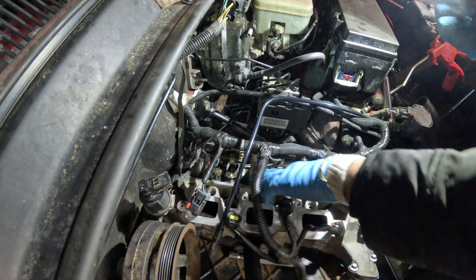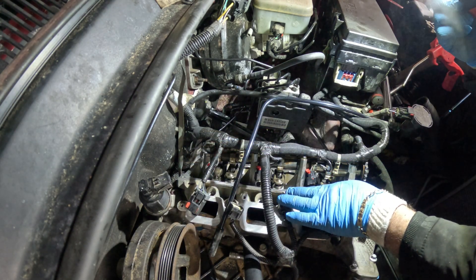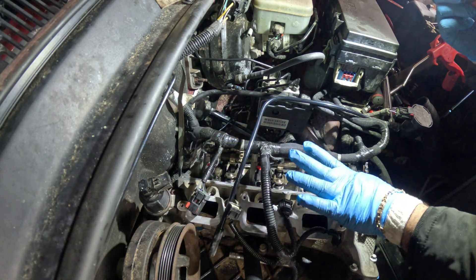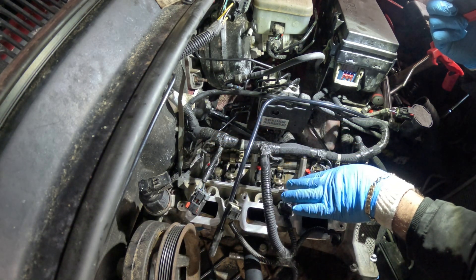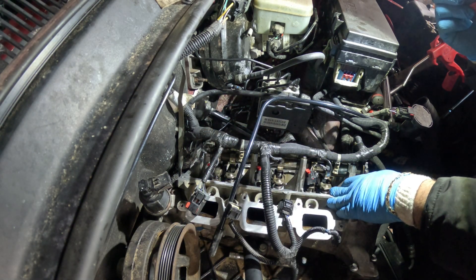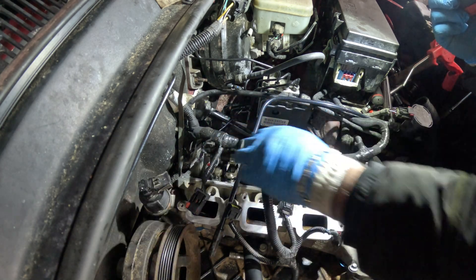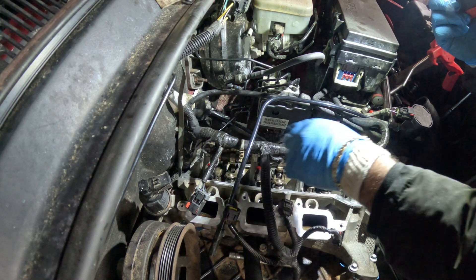The torque specs for the main head bolts are 15 foot pounds. Go in order — follow the order in how to torque them. 15 foot pounds, put all of them in. Then do another round to make sure that they are all at 15 foot pounds, all these main bolts.